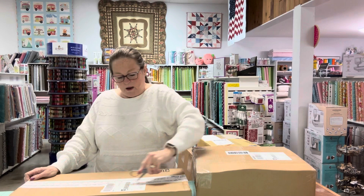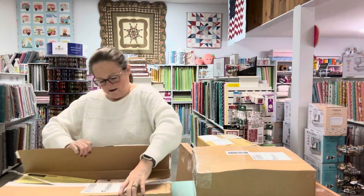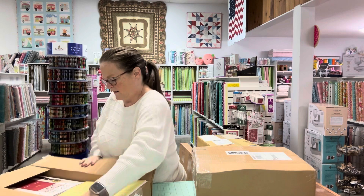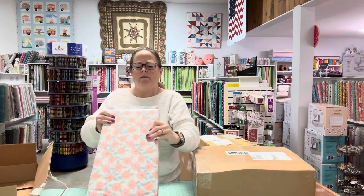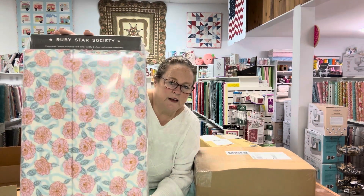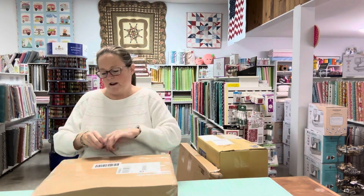So I'm using my paper scissors to open this box. And it is a Ruby Star Society from the Verbena line — another one of that line that we showed you the other day. Super cute. And now on to the next box.